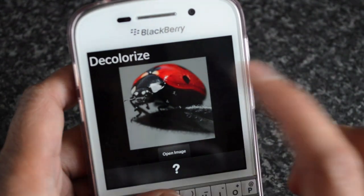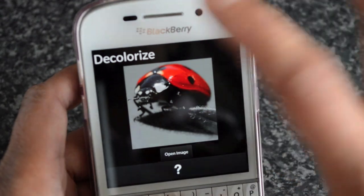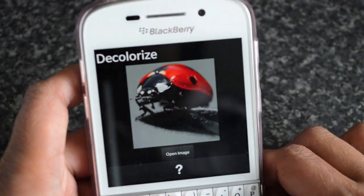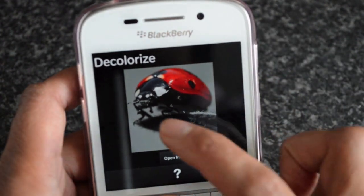I like Decolorize — it's kind of my most favorite out of them. I've always loved this effect where the photo is black and white but then a select area kind of pops out at you because it's the original color, just like this photo here.